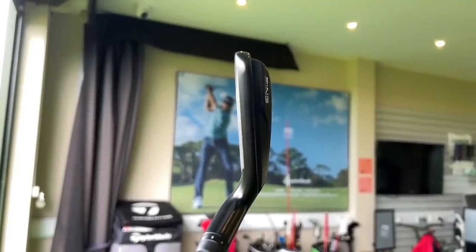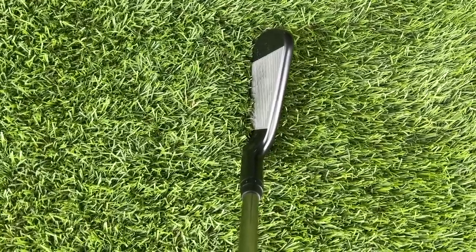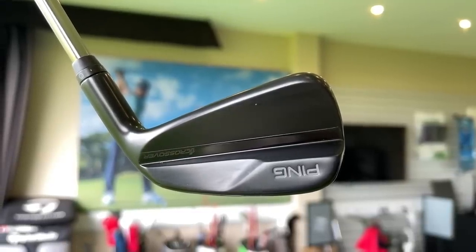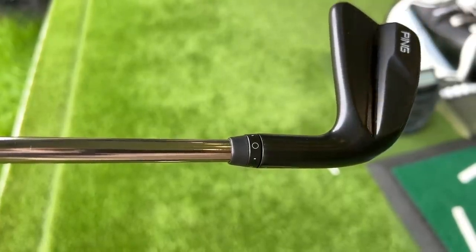It's been streamlined — a more compact version of its predecessors. It's got a lovely finish, that matte black with a little gloss strip in the back, making it hugely appealing on the eye. It's certainly aimed at the better player, but in today's video I want to find out whether the forgiveness is there for everybody, because from what I've seen in dry ball data, this is going to surprise a few of you.